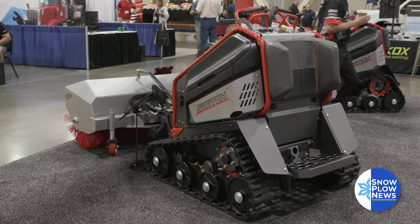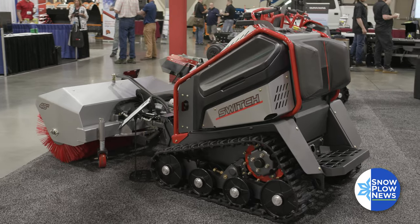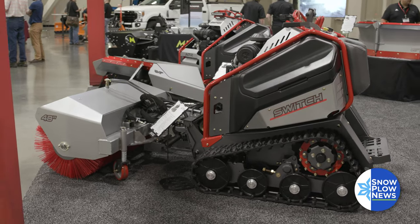My name is Carl Bjorkman, sales and marketing director for Altos. We manufacture outdoor power equipment, and what you see today here is the Switch, which is our first venture into the snow and ice management business.